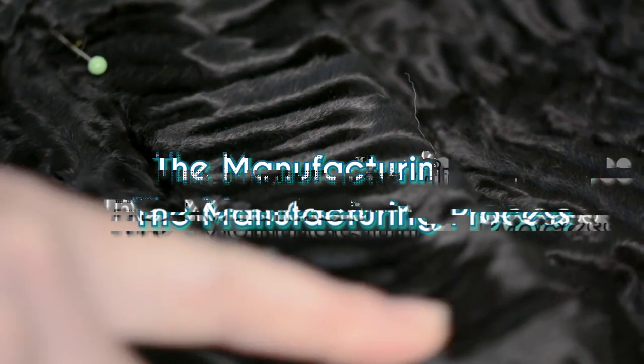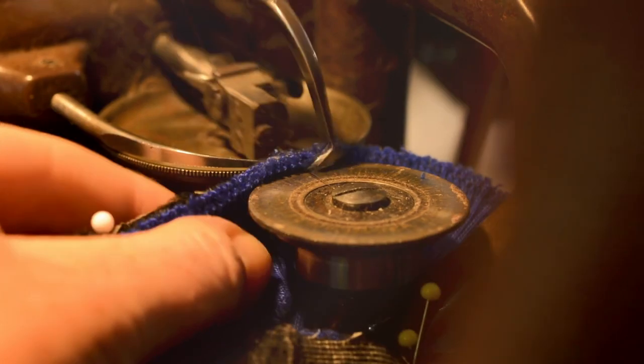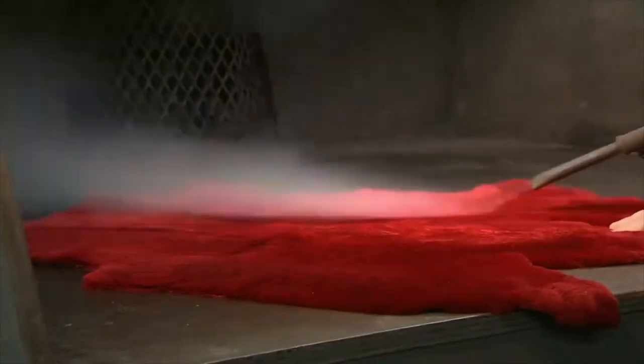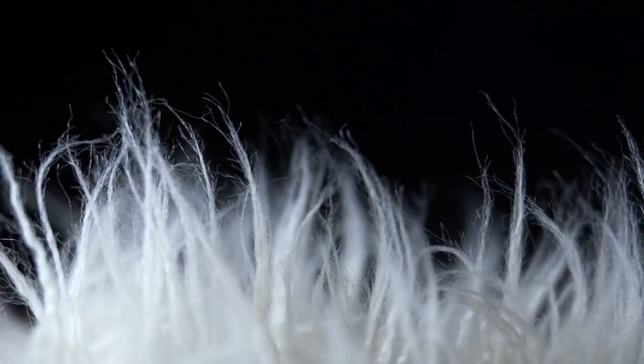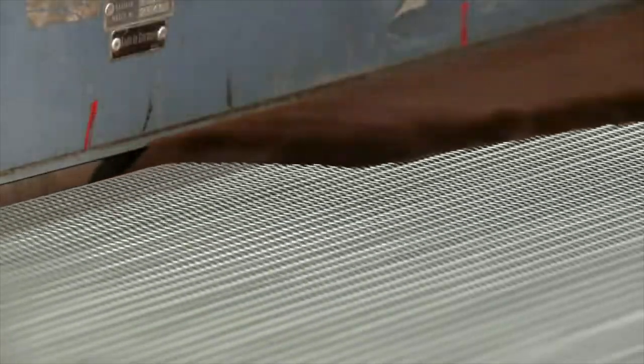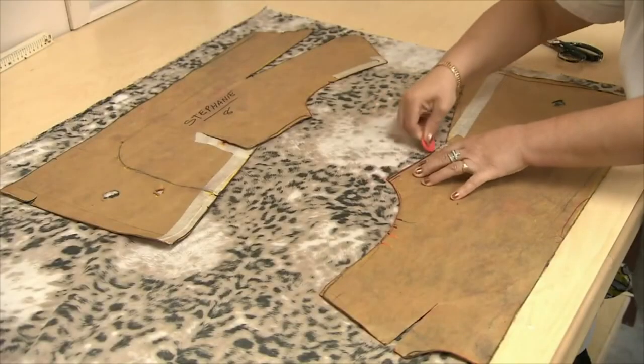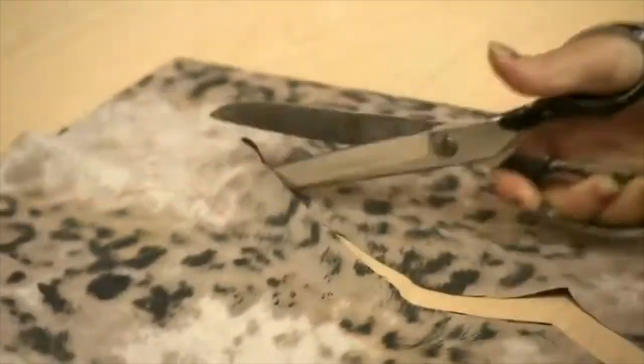Manufacturing fake fur is a highly automated process that involves several steps. First, synthetic fibers are produced to create the fur material. Then, the garment is constructed using these fibers. Finally, the garment is modified to give it the desired appearance and characteristics.